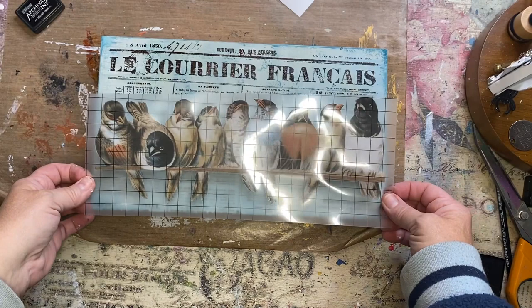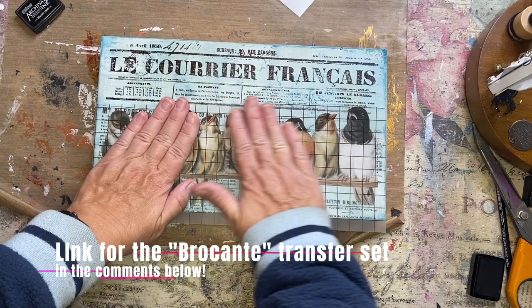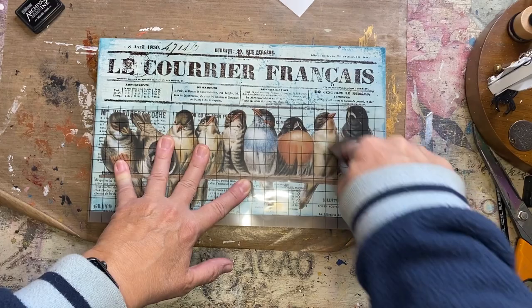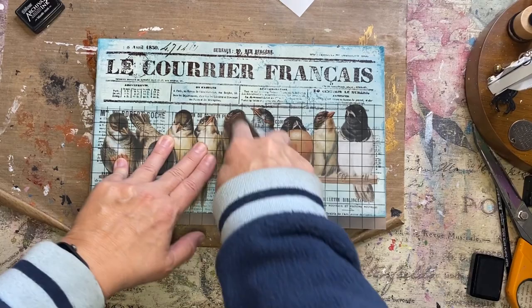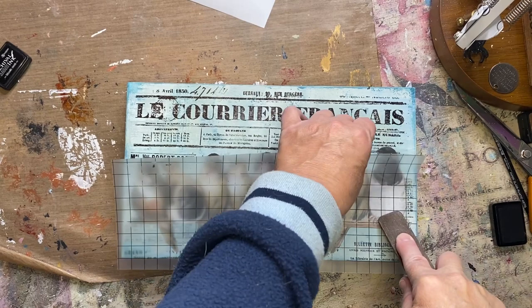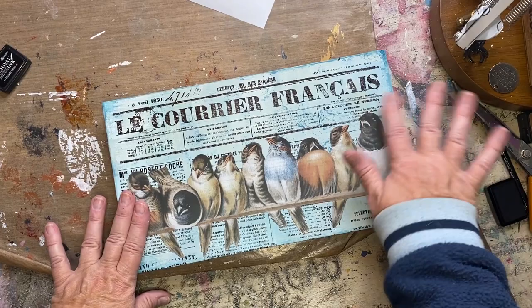I have this bird transfer from the Iron Orchid Brocante Transfer Set. You can find the link to purchase this in the comments below. I really, really love how this is popping right now — very, very cool. I love this so much. It's really, really cute.